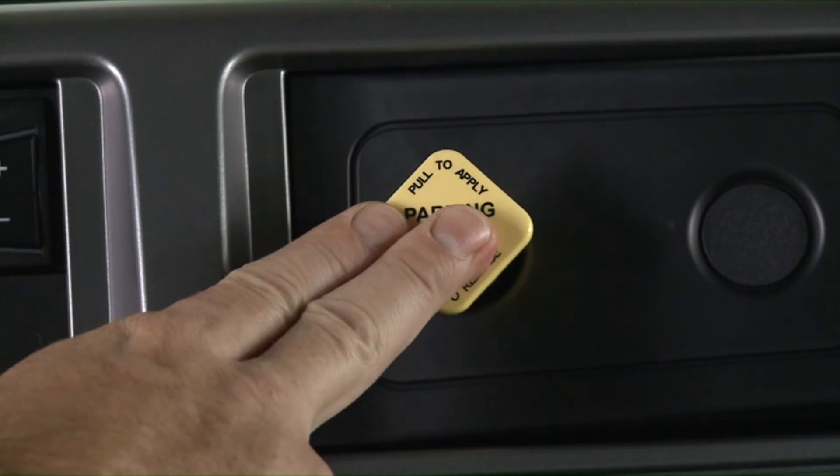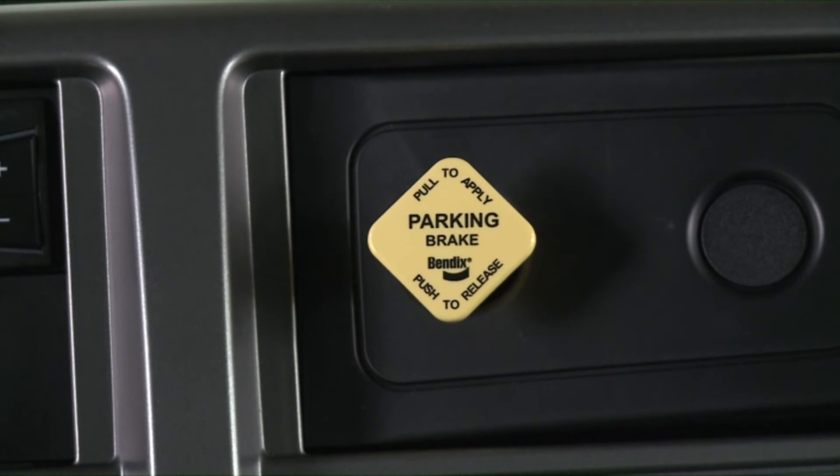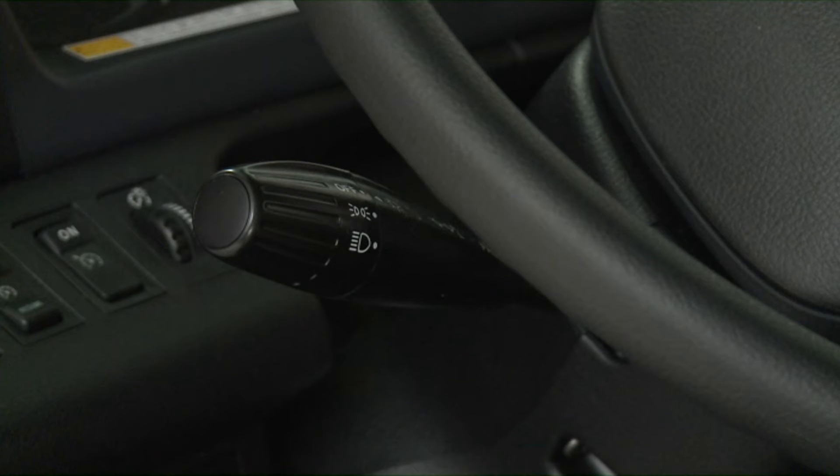Daytime running lamps, if equipped, are turned on when the park brake is released and the lever is in the off or first position.